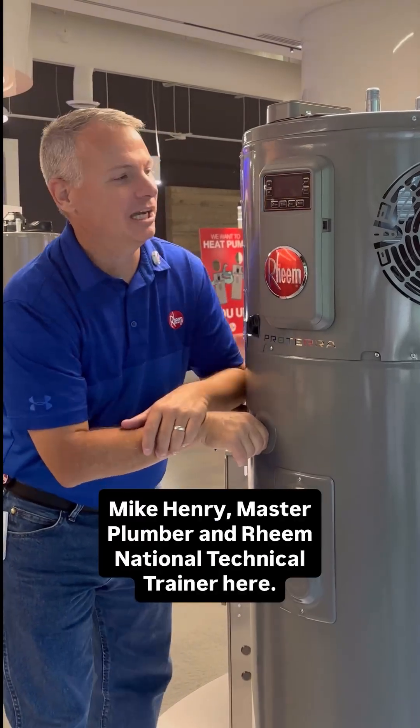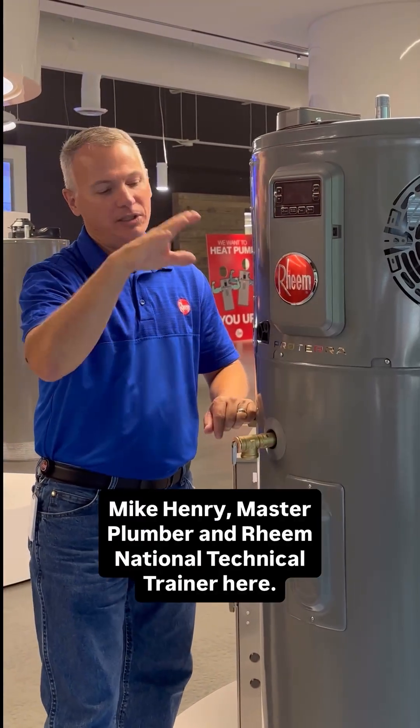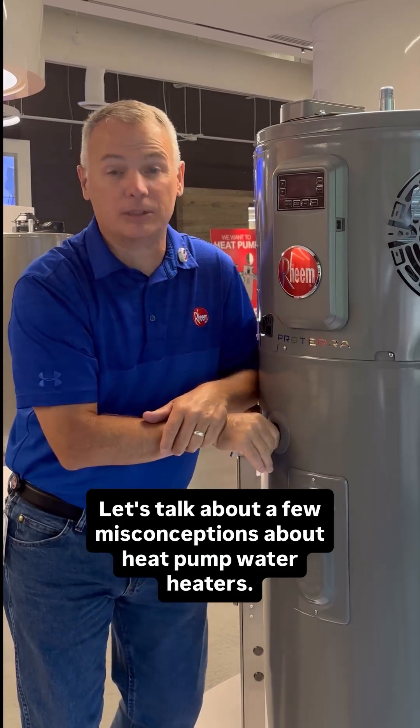Hey guys, Mike Henry, Master Plumber and Rheem National Technical Trainer here. Let's talk about a few misconceptions about heat pump water heaters.